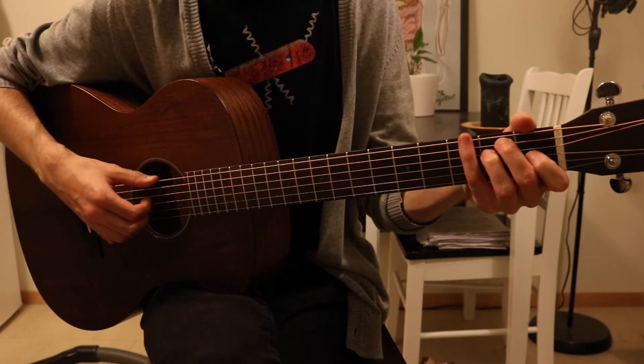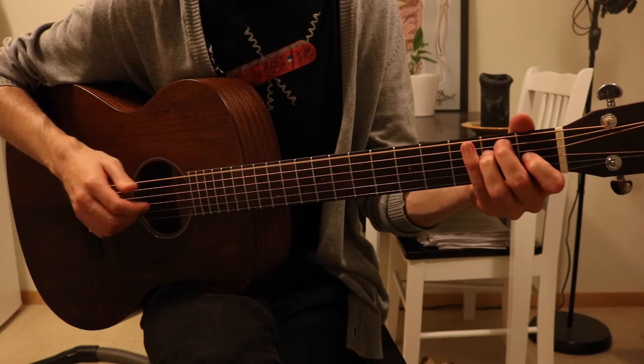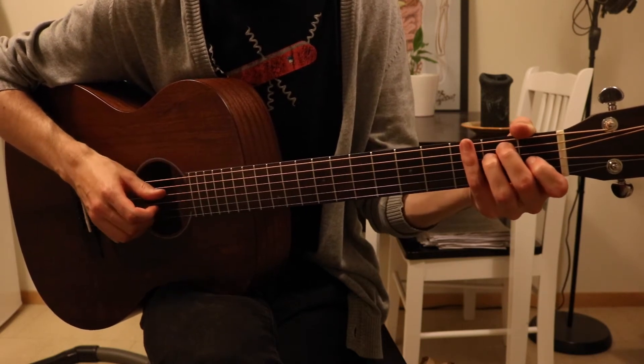For the chorus I'm hitting the low note with my thumb, skipping the A string, using my index finger to hit the fourth string, and then those two fingers for the second and third strings.